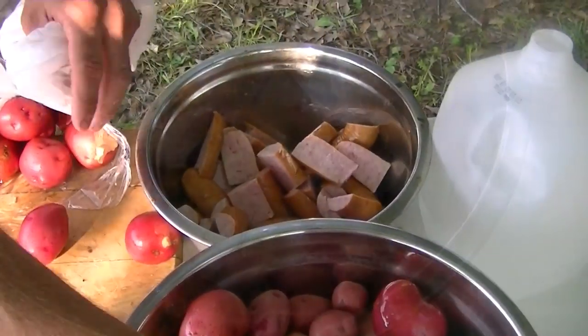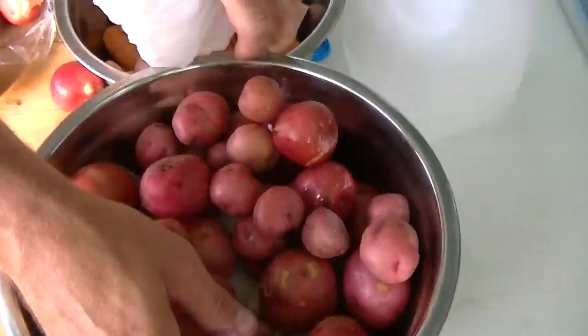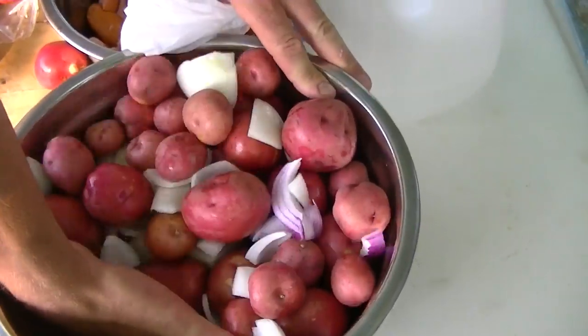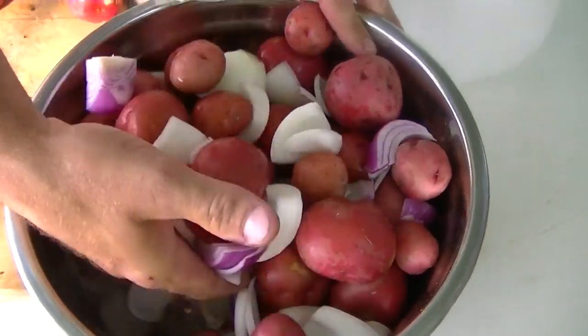Okay, Clay, what have we got here now? Well, we've got some red onions, some yellow onions. If you can see them, they're cut up there in the bottom of the bowl.